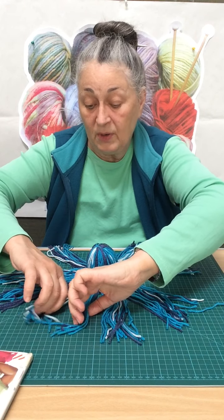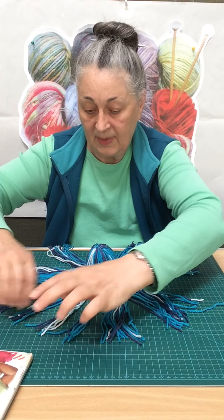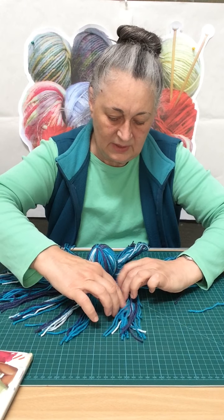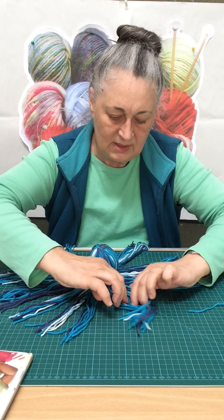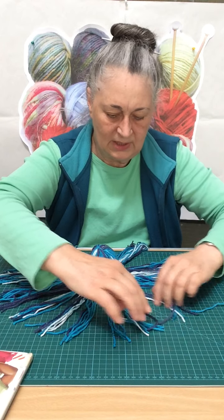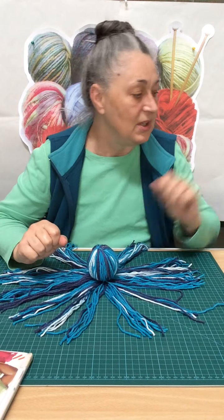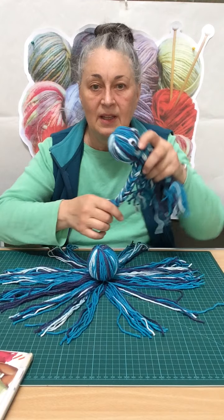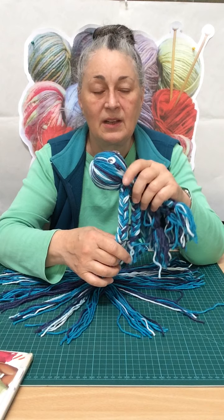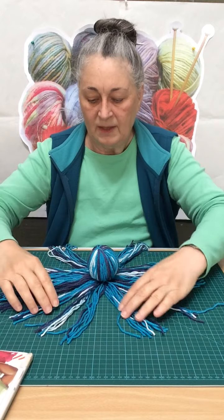Now, you with long hair will know what's coming next. Each strand gets divided into three. Don't get excited about it — just more or less. We have to plait each leg of our little octopus. That's a plait — weaving three strands together. Everybody says they can't do it, but yes, you can.